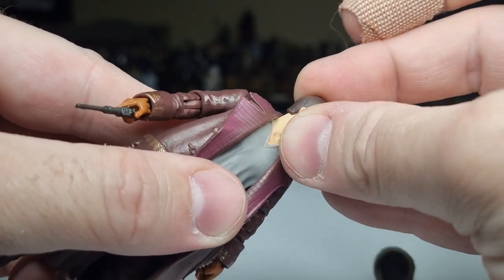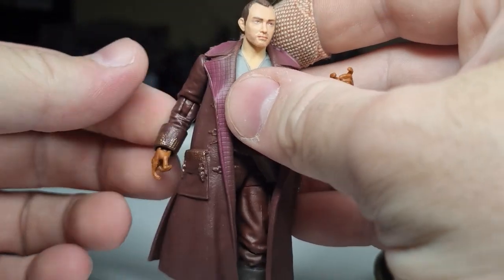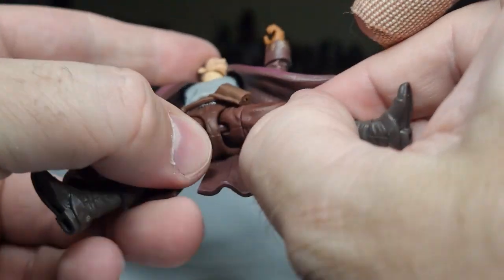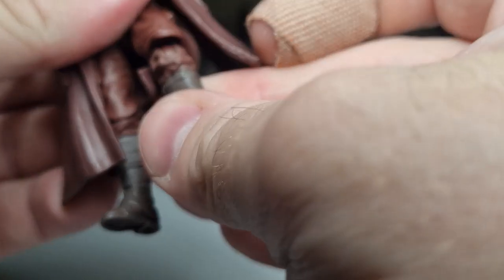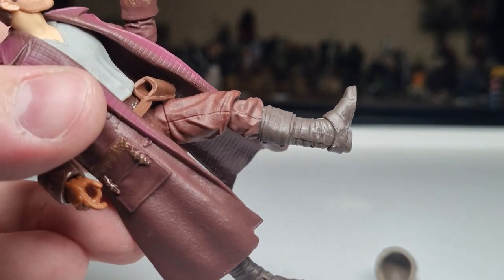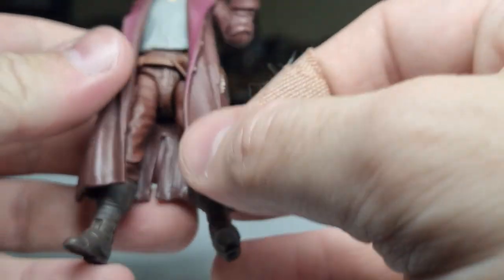Let's take a look at the articulation. He's got the ball joint in the head, ball hinges in the shoulders, ball hinges in the elbows, ball hinges in the wrists — both have an up and down hinge. You do have a joint there in the torso. This shirt sort of just hangs down over the joint and hides it nicely. It's got the barbell hips, swivels at the thighs, ball hinge at the knees, ball hinge at the ankles, and a rocker in the foot. I'm just noticing the colour of the upper leg is slightly off, but if you've got him in a slightly wide stance, you're probably not going to notice it too much. Could just be me being a little bit picky.